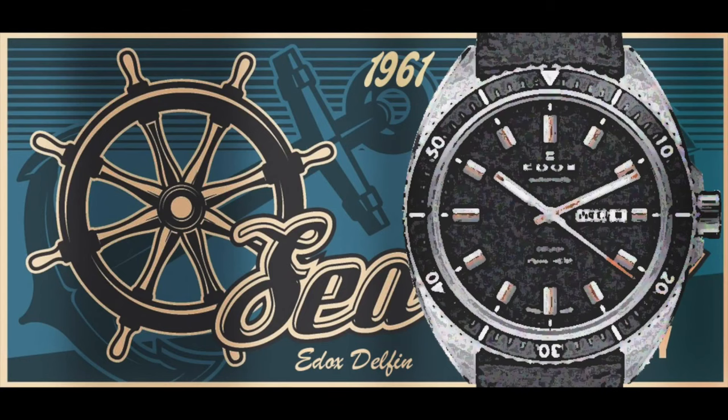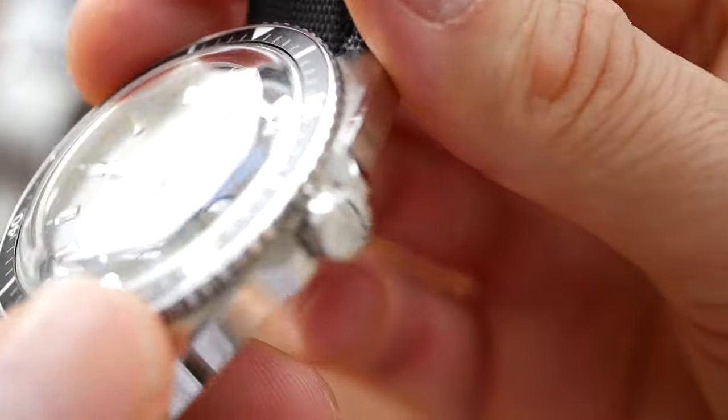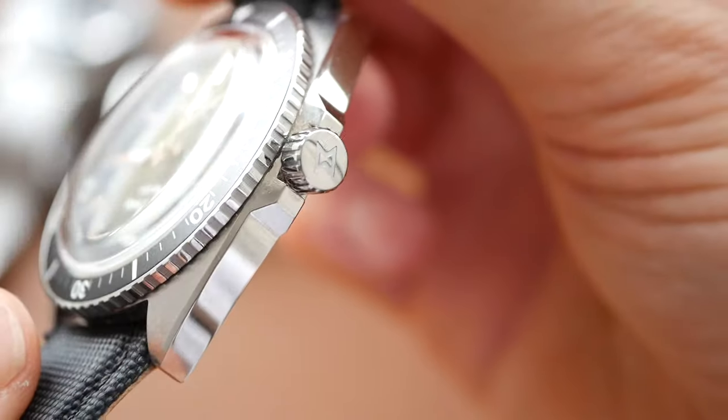The Edox gets 8 out of 10. Really good design — nice narrow bezel, beautiful domed box sapphire glass. I do like the shape of the case on this one and again some really nice polishing.